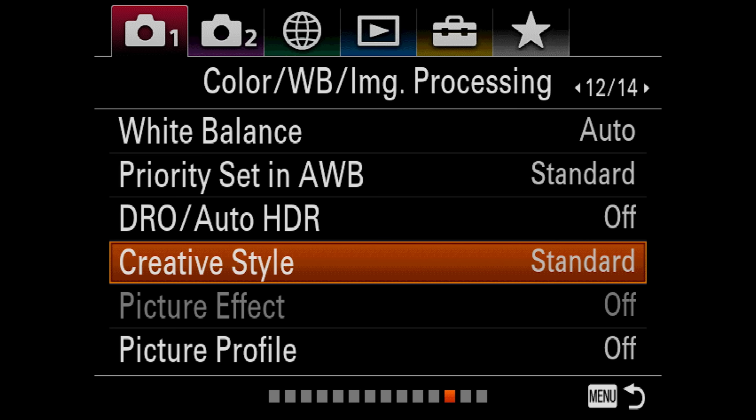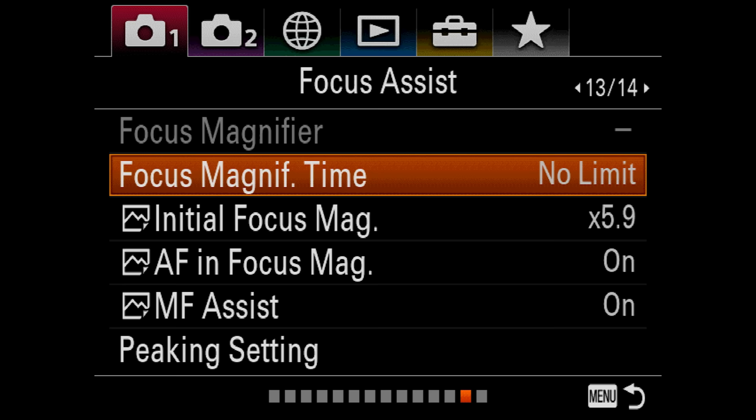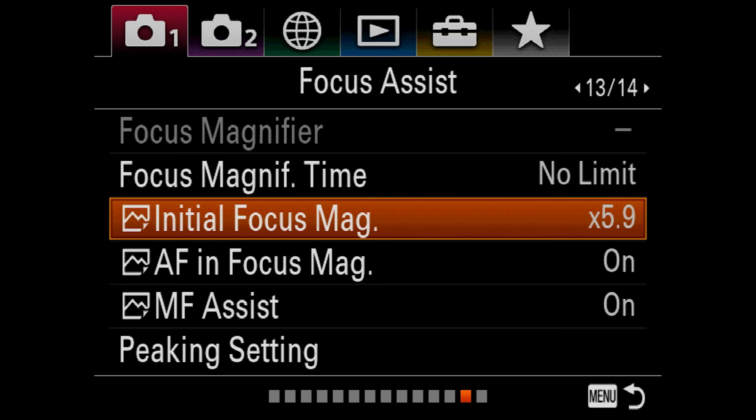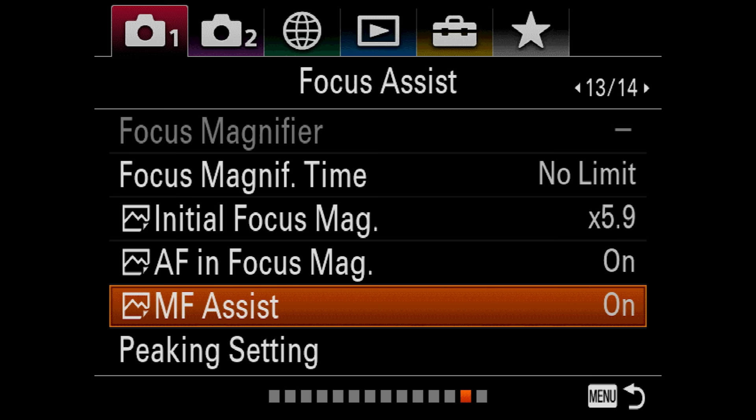Back into the menu section — Picture Profile: I leave that off as well. Focus assist: Focus Magnification — this is if you need help focusing. You can punch in and it will give you no limit, constantly zooming in. Initial Focus Magnification is set to 5.9x, meaning you'll jump straight in. That's going to help if you need really tight manual focus. AF in Focus Magnification is on, meaning you can still autofocus when zoomed in all the way. Manual Focus Assist will give you manual focusing assistance on screen when you're zoomed in. Next up, Peaking Settings — this shows you red lines around what you're focusing on.